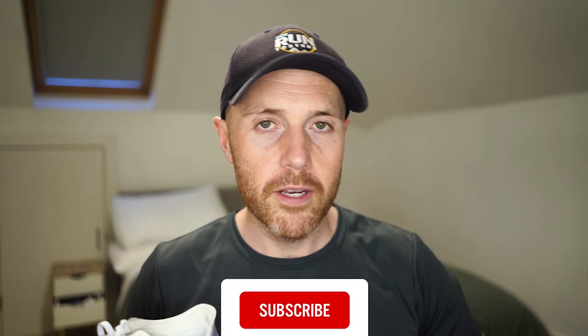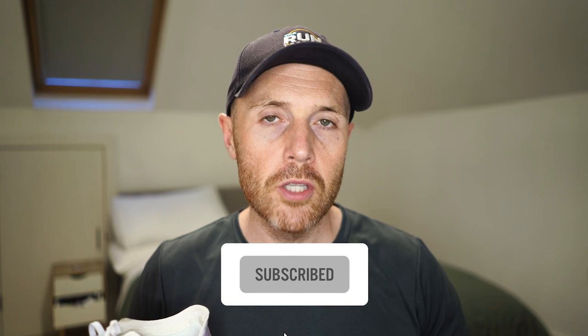Thanks a lot for watching. Don't forget to like and subscribe, click the little bell, and check the channel for all the other videos — from the latest road and trail shoes to the latest watches and running headphones. Thanks a lot for watching, see you soon.